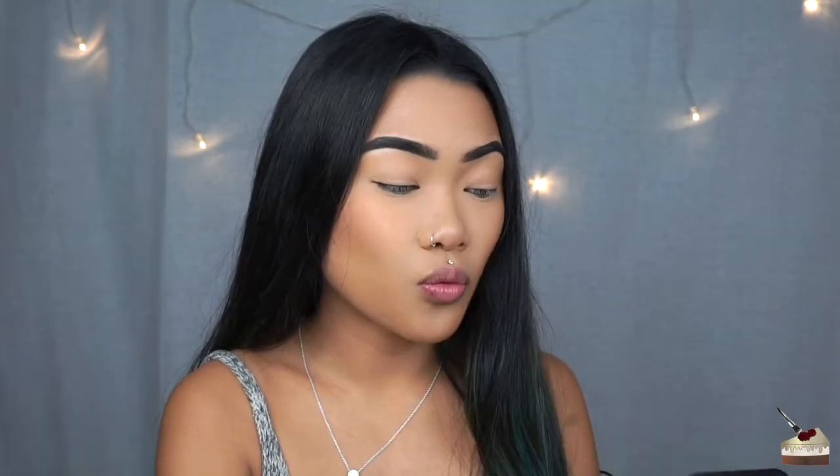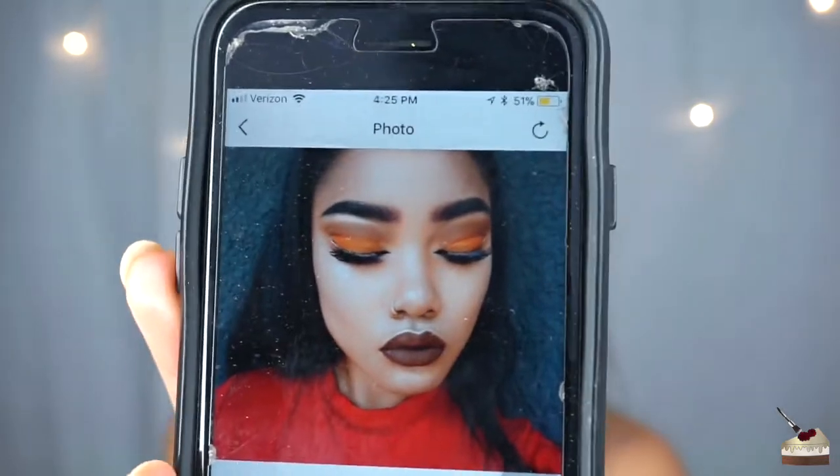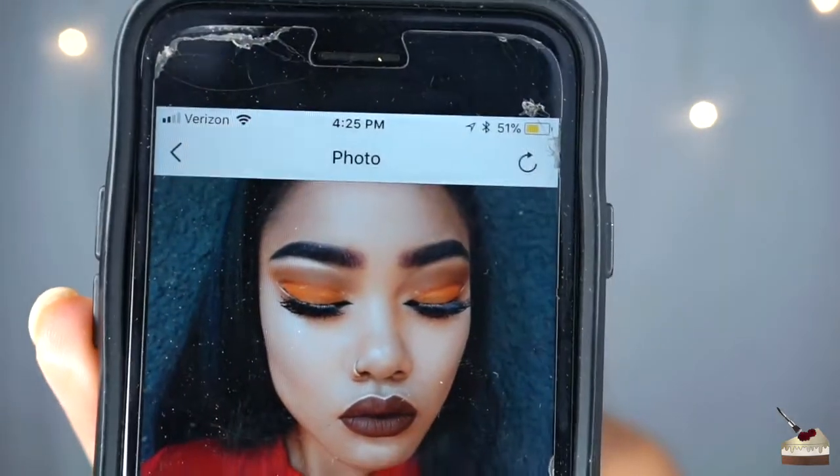This is what the look looks like. This was done on July 30th, 2016, okay? This was when I was first starting out, really getting into makeup. So this is what the look looks like. See, look at that — non-blending eyeshadow. Yes, we are going to fix that today.